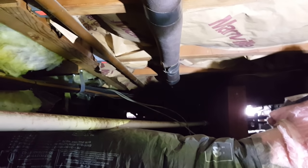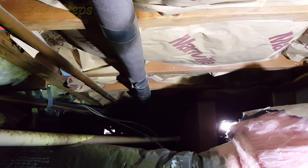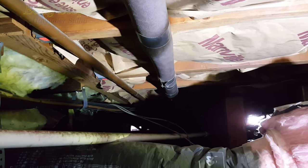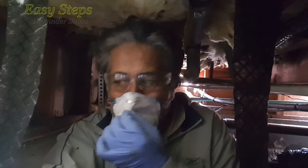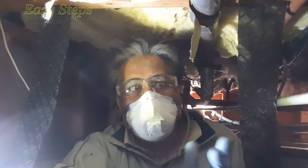Hello everyone, please welcome and join me at Easy Steps. Today I'm going to share with you one of my DIY projects, and this project can help you in your life if you have an experience like mine. This is your host Harjandar Sidhu, Easy Steps. I'm working on this DIY project under my house crawl space.